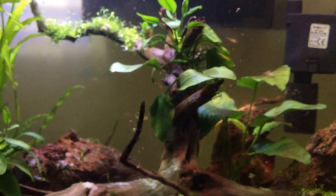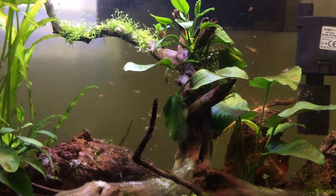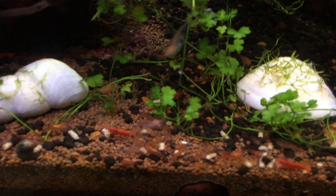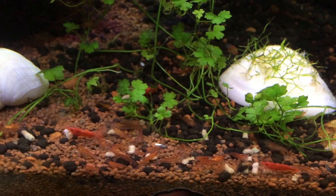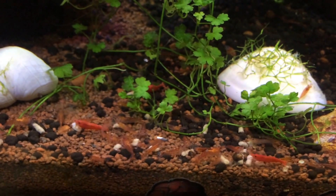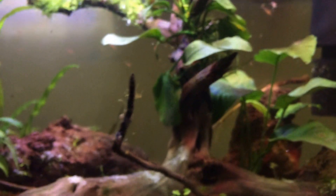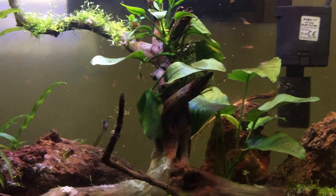About the shrimps — they're doing good, not a lot of deaths lately. I'll do a dedicated shrimp update in a different video. There are different grades of shrimps here: mostly cherry shrimps, a couple of fireheads, and I'll probably buy a few more to add. I used to have some yellows, but I seem to see them very sporadically these days.